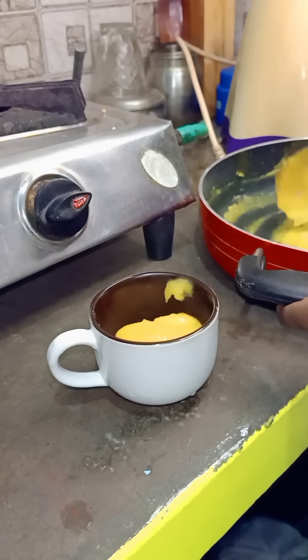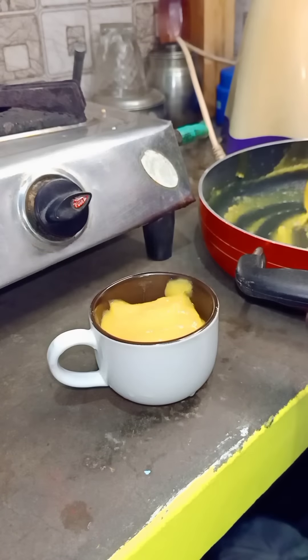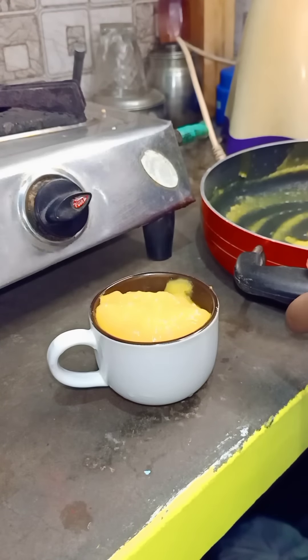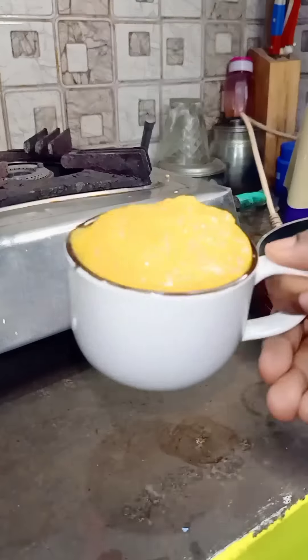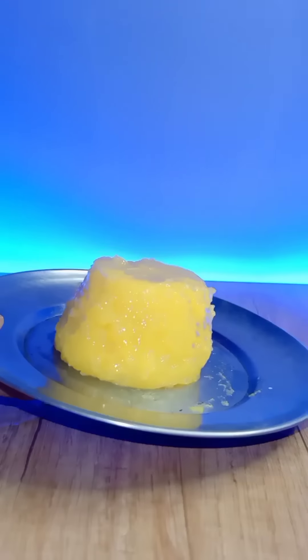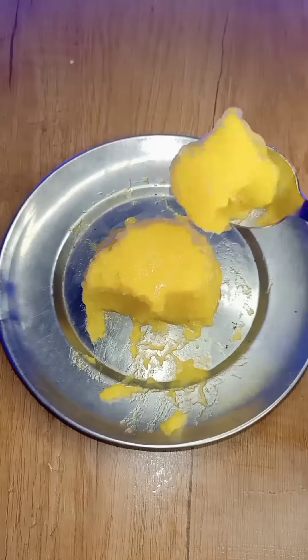It will be easy for the jelly. We will put it in a glass — just use the mango jelly. Put it in a little bit. You can add it in the freezer. This is a super good jelly. You can try it from the freezer.